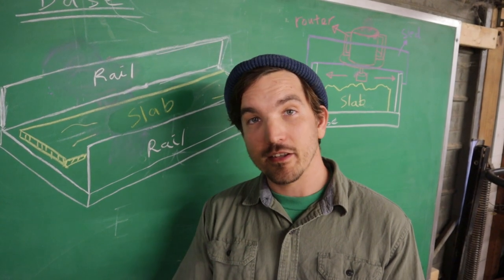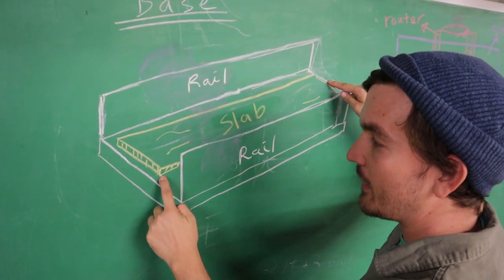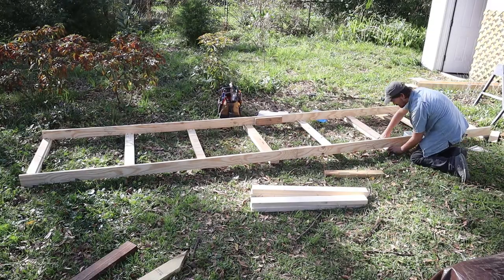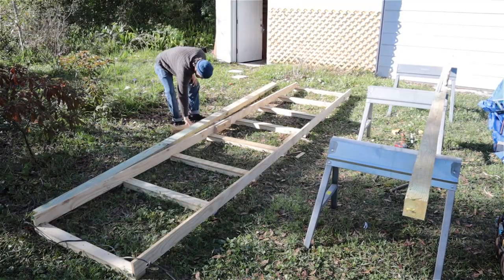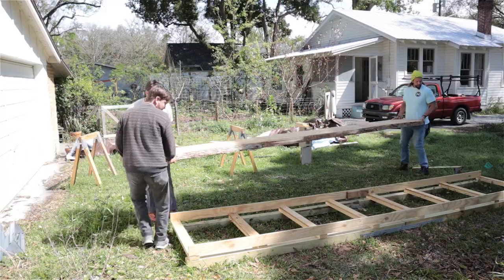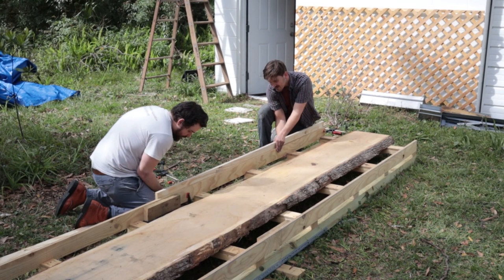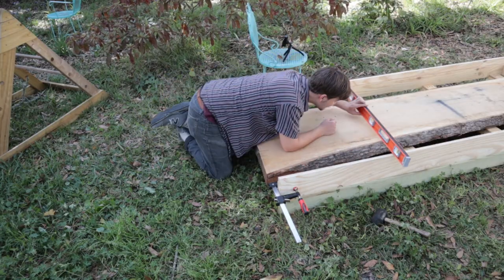The basic design behind the flattening jig is as follows. We started by building a base to support the slab of white oak. The design of the base was more or less improvised. The only criteria was to build something pretty rugged to support the weight of the slab — you definitely don't want the base to sag or flex when you put the slab on it. We then added a rail on either side. These rails need to be flat all the way down and they need to be level with one another in order for the jig to work.